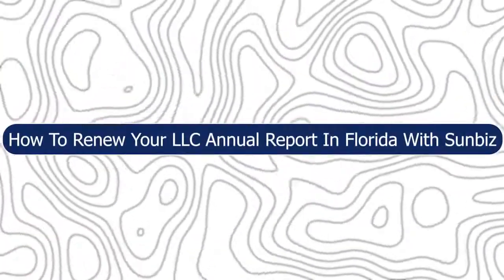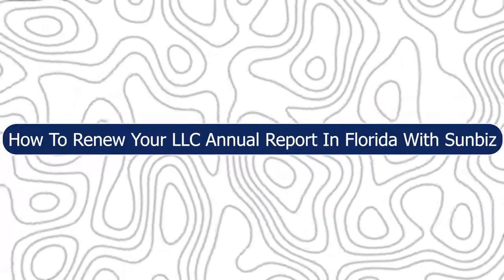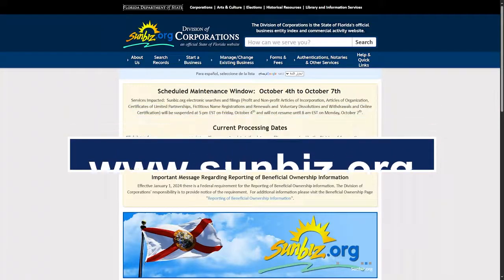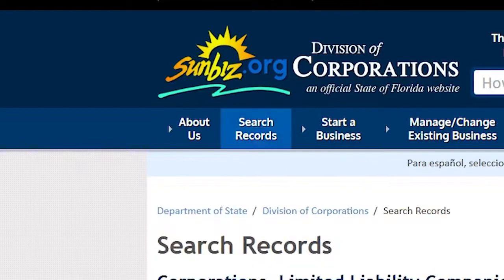Hey everyone, Zaini here. Today I'm going to show you how to renew your LLC annual report in Florida with Sunbiz. First, you will have to go to www.sunbiz.org, then go to Search Records on the main page. It will show you the home page — go ahead and click on Search Records.